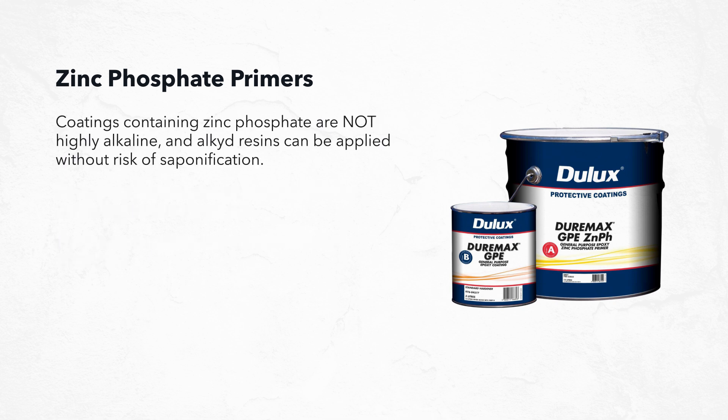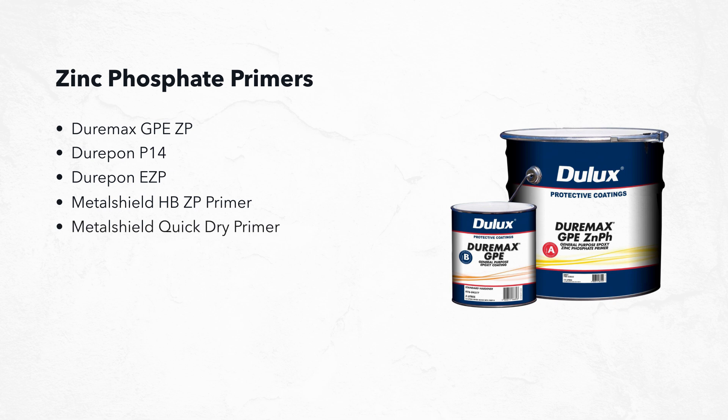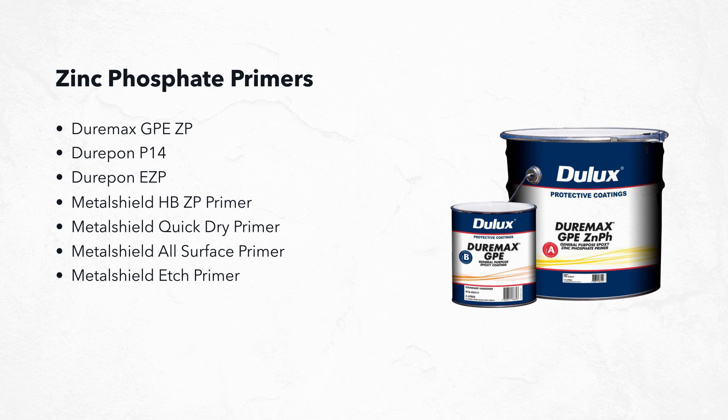Coatings containing zinc phosphate are not highly alkaline, so alkyd resins can be applied without risk of saponification. Examples of coatings in the Dulux PC range that include active corrosion protection due to the zinc phosphate additive include: Duramax GPEZP, Durapon P14, Durapon EZP, Metal Shield High Build Zinc Phosphate Primer, Metal Shield Quick Dry Primer, Metal Shield All Surface Primer, Metal Shield Etch Primer, Luxa Prime UMP, Luxa Thane DTM, and ConGuard.